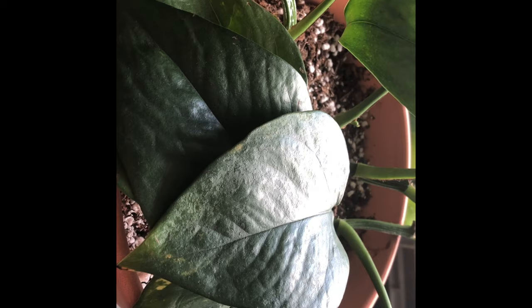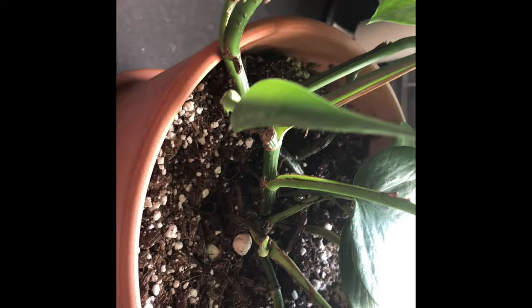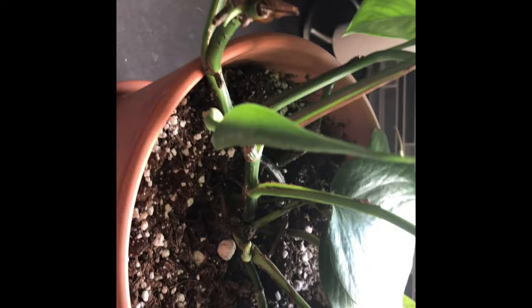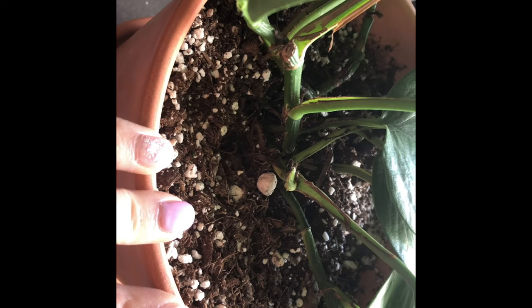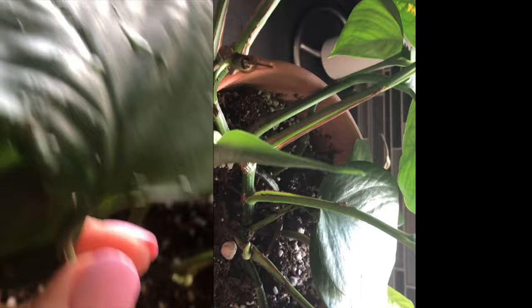I'm going to pot the jade pothos cuttings into the bald spots using the same chopstick method, then water and rinse all the leaves down. A benefit of making propagations and potting them back into your plant is that the tighter your plant is in the pot, the more growth it produces — most plants like to be root bound. I potted this one in too big of a pot, which is why it's been growing slower, so adding cuttings will help fill the roots and encourage more growth.